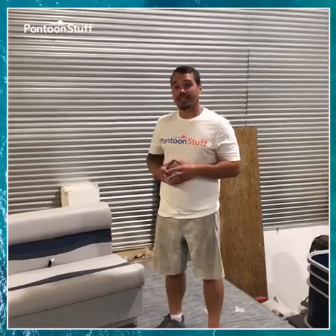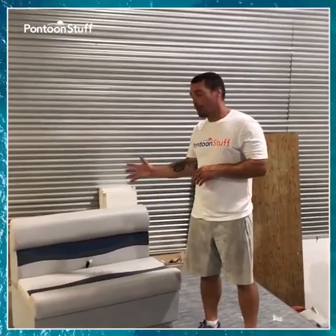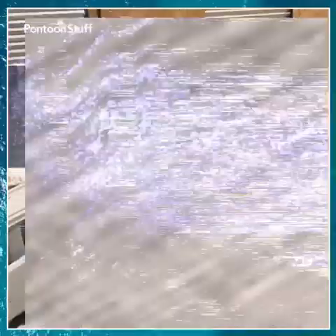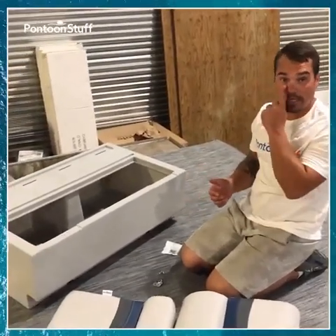Hey, it's Tom from Tom's Tunes. Today we're going to show you how easy it is to assemble this 38-inch bench seat. This is a classic bench seat from Deckmate at pontoonstuff.com. Before we get to assembling that seat, we're going to talk about the parts and pieces that come with it.